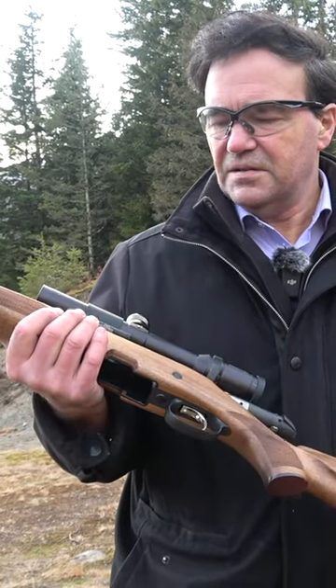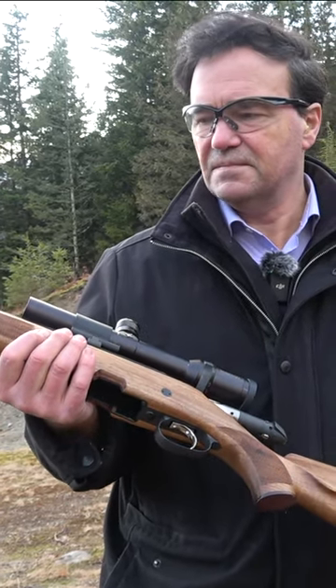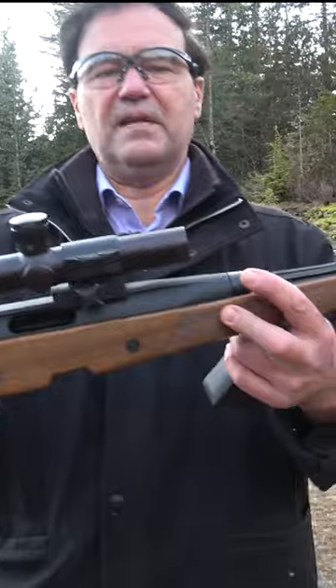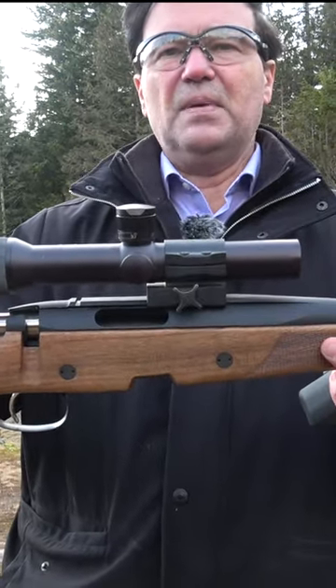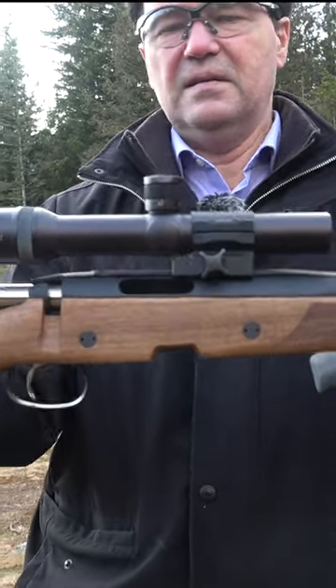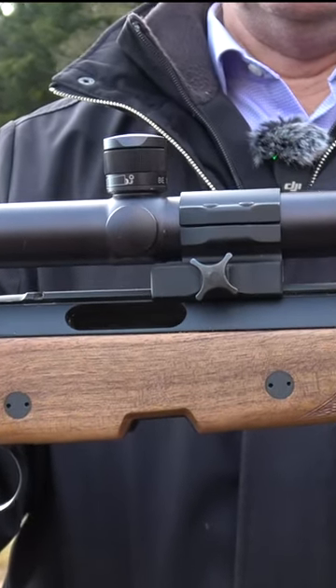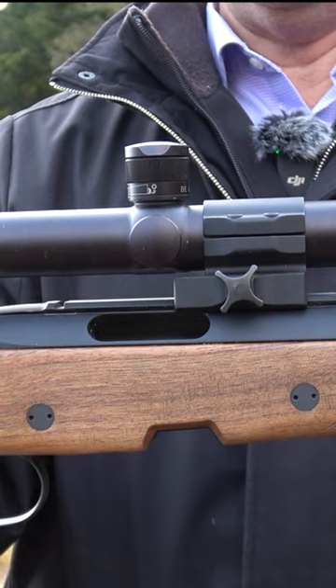This is the Steyr Mannlicher Ultralight. At first you think it's just a regular rifle, but have a look at the length of that receiver. You've probably never seen — I never saw a receiver that long. This is in .222, and it's very lightweight.